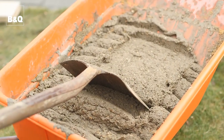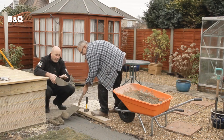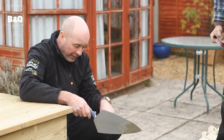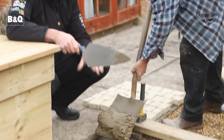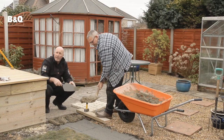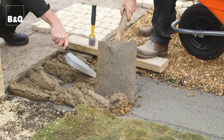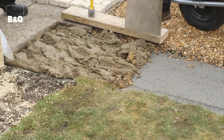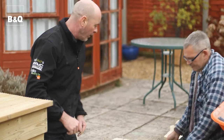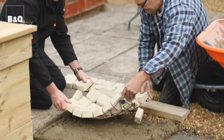Let's just have a bit of a recap. We've taken the old paving up, we've put the hard core in, we've compacted it down, we've done the mix of cement at five to one, and David is now putting the cement down and we're going to do it section by section. We're going to lay approximately a 25mm bed of cement. So that's the mortar down - it's time to start putting the paving down. We've got two of us here which makes it quite a bit easier.